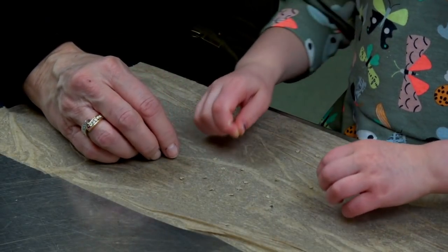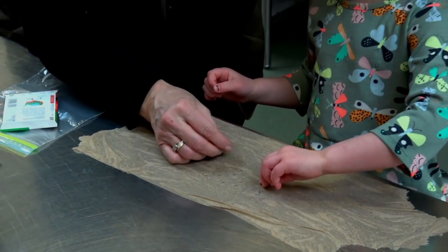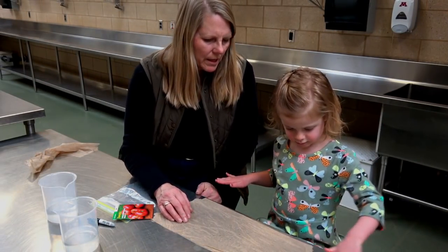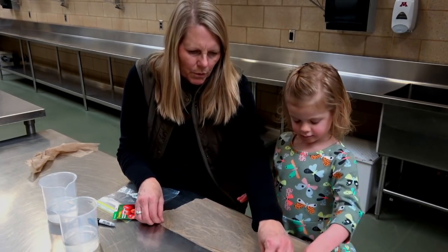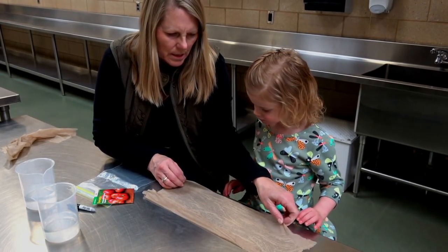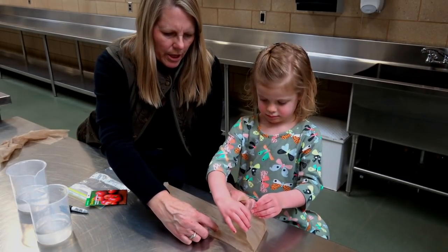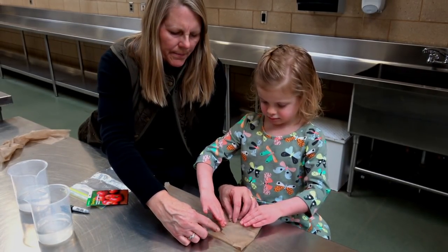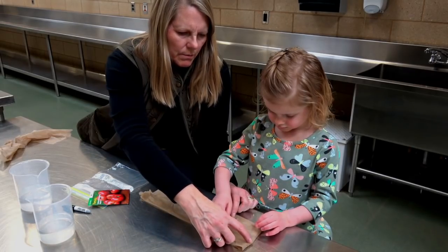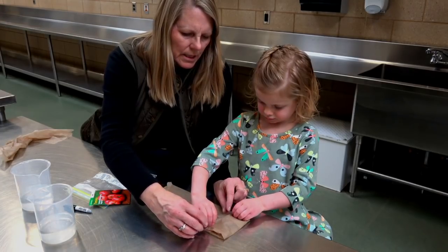So we'll fold this up in a little packet. You can put it someplace warm like on top of your refrigerator or on the counter in the kitchen. Now we're gonna fold it up like a little packet — I'm gonna fold the top down and I want you to fold the sides down. Bring the sides over and lay them over the top, bring them up, fold it over one more time so it goes over the seeds. Make a nice little packet.